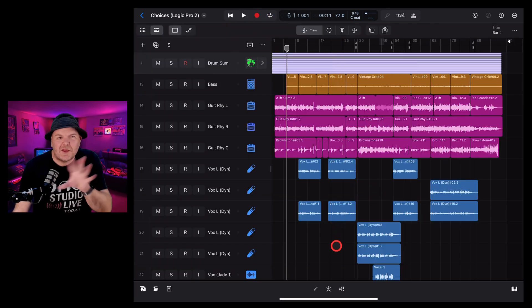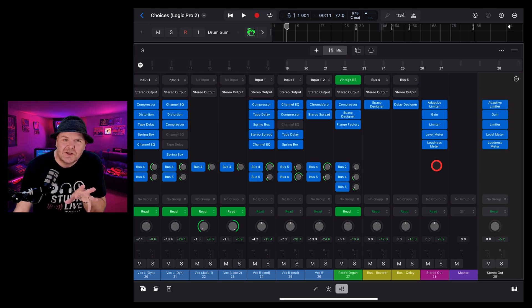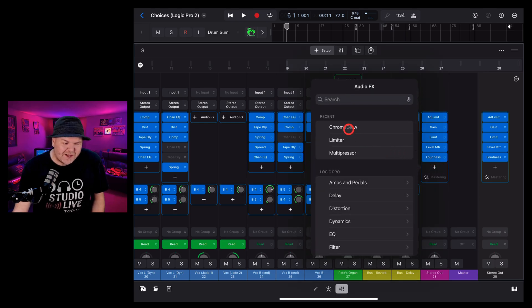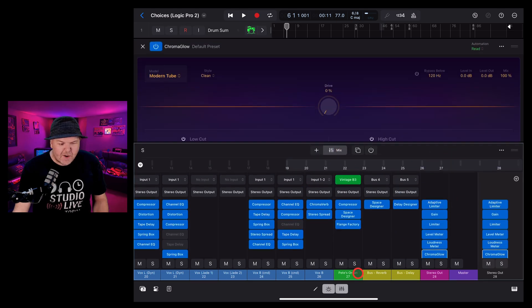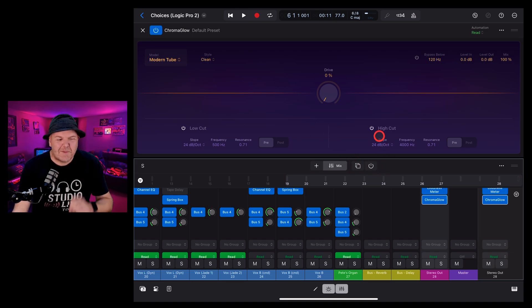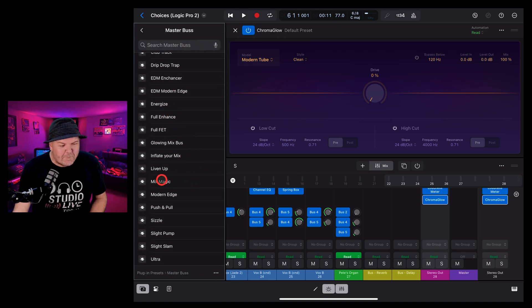You can also use Chroma Glow on your overall mix. Go back to the mixer, scroll all the way to the right, and add it to your stereo out track. There is a mastering assistant covered in a separate video, but adding Chroma Glow to your final master or stereo out can be a cool option. Hit the plus button to enter setup mode, add Chroma Glow from recents, then switch back to mix mode. There are master bus presets too — let's try mix magic.